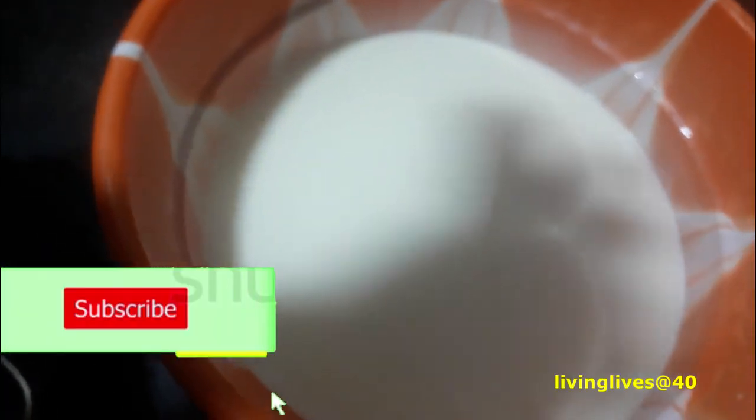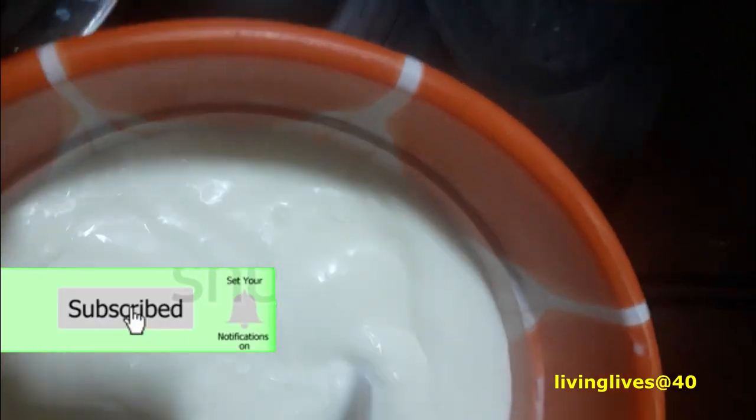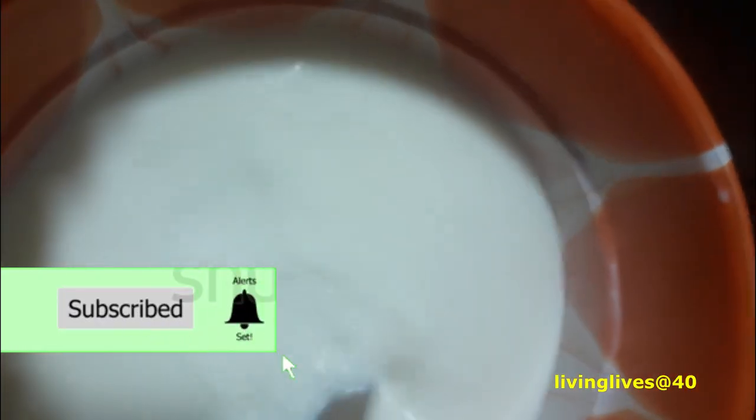Welcome back to the video guys. If you are new here, you are most welcome — my name is Ernest, I'm a health and fitness enthusiast, and today I'm making Greek yogurt. For my old subscribers, welcome back. Right now we are ready to heat — you can see the milk has actually melted and blended very well with the water. It's now like a fresh milk, no longer powdered.